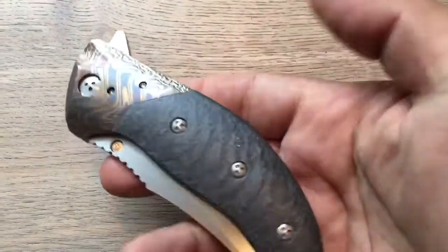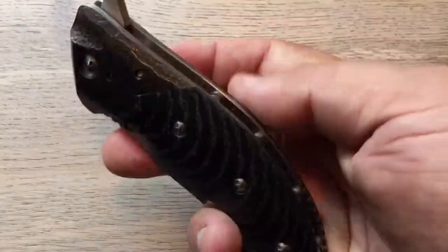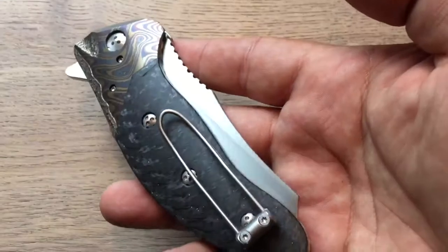Hello, my YouTube friend. Today it is my pleasure to present you this beautiful knife from Mr. Alan Elishewitz.